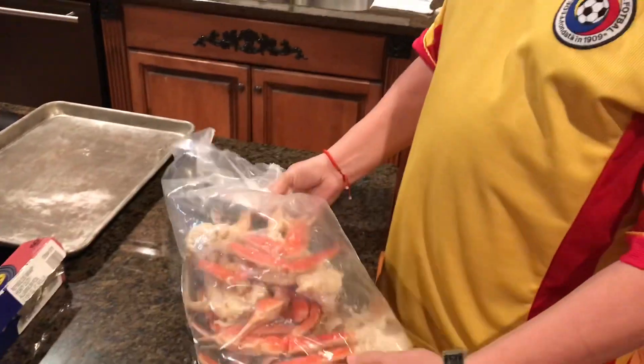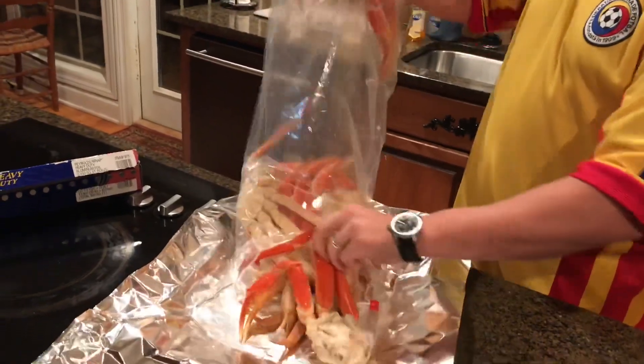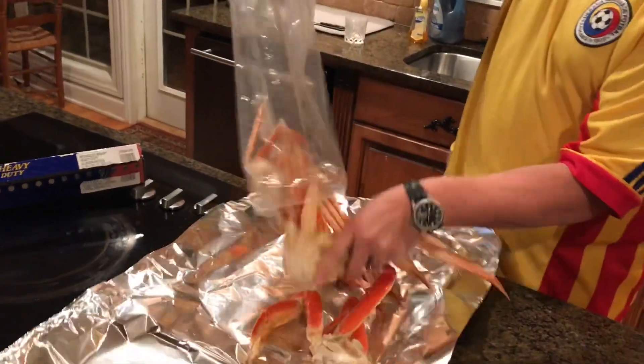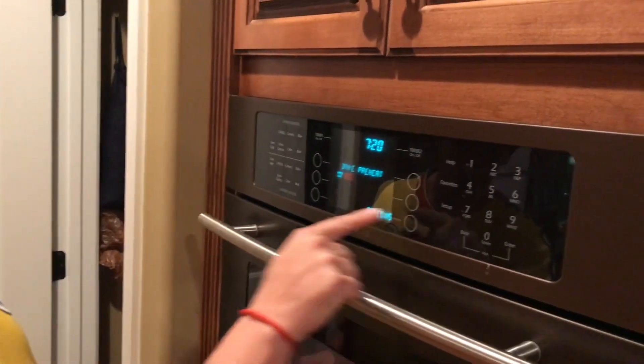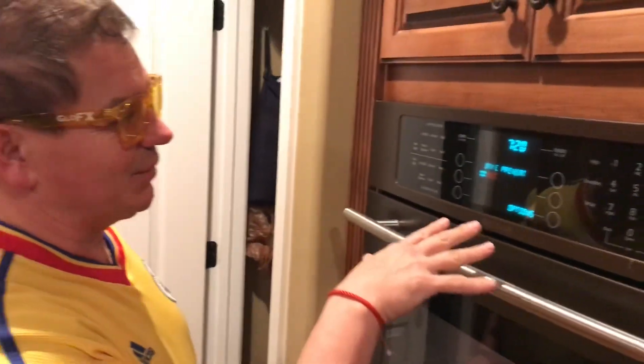Hey kids, it's Vaughn Huger here again. Today we're gonna make snow crab legs. Put all them snow crab legs on aluminum foil. We bake at 400 — let that preheat reach the temperature of 400 degrees.